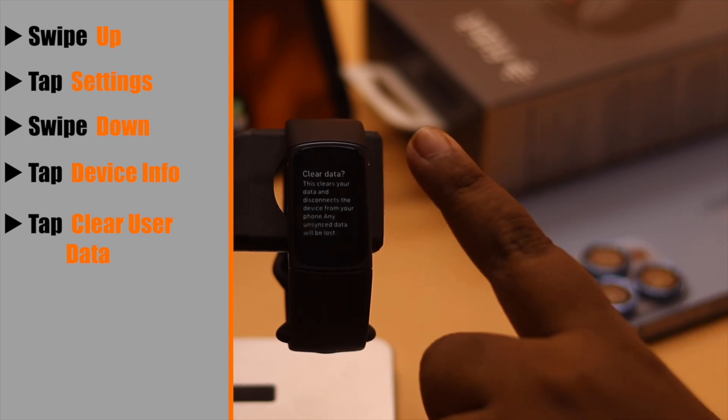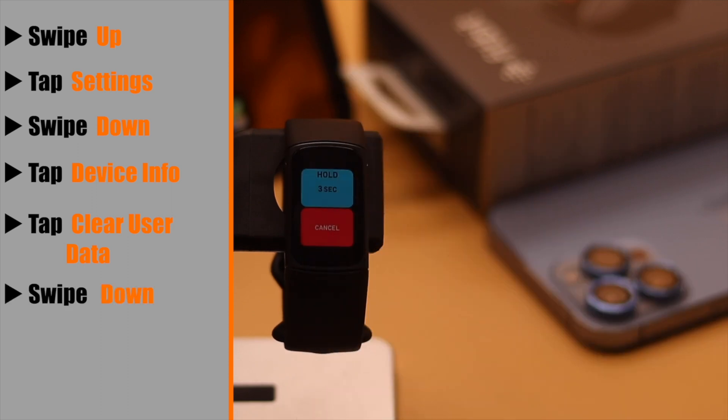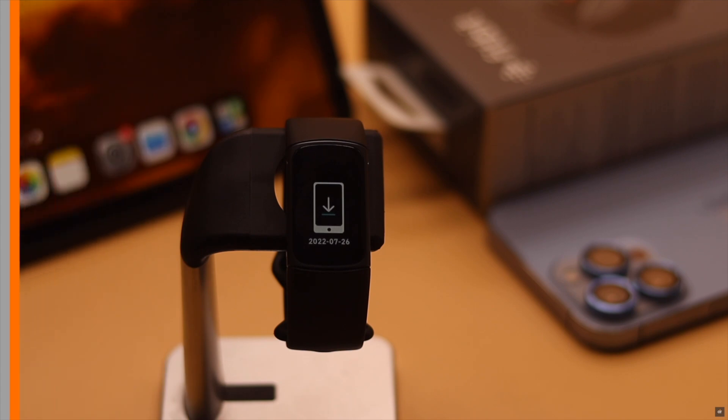Swipe down again and you will see Clear User Data — tap on it. When you clear all user data, everything that is not synced will be erased. If you're okay with that, swipe down. Now hold the blue icon for three seconds and keep holding it until you see the Fitbit logo. Your Fitbit Charge 5 will be reset.